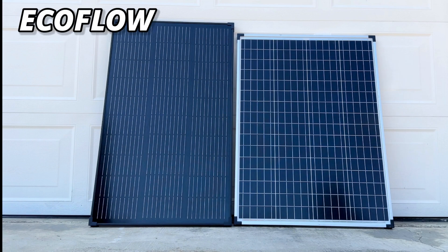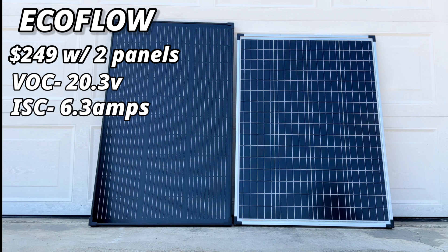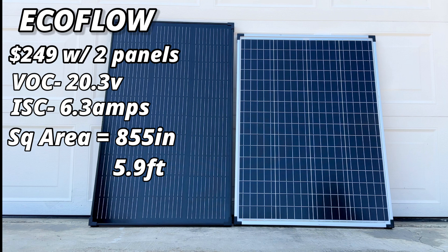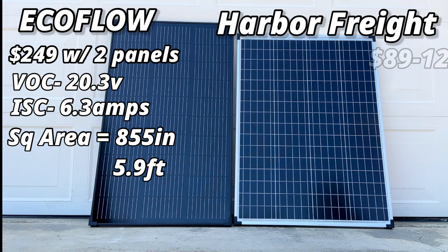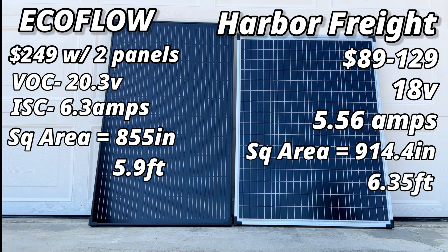The EcoFlow solar panel comes in at $249 for a two-pack. Looking at the specs, it's 20.3 volts open circuit, 6.3 amps short-circuit current, with a square area of about 855 square inches or 5.9 square feet. The Harbor Freight comes in at $89 to $129 depending on whether you use a super coupon, with specs of 18 volts, 5.56 amps, and a square area of about 914 inches or 6.35 square feet.